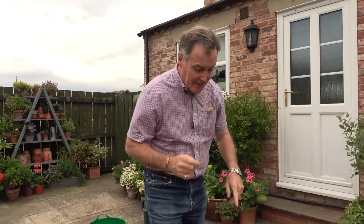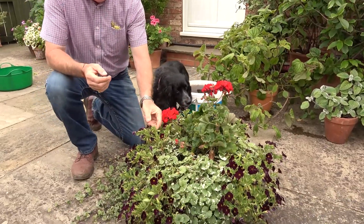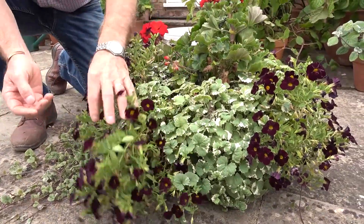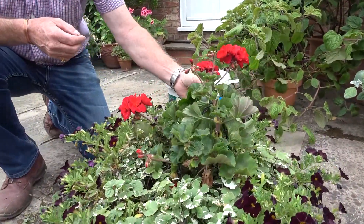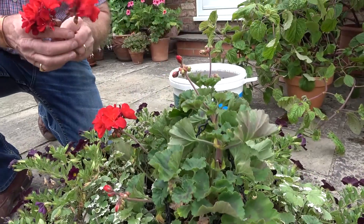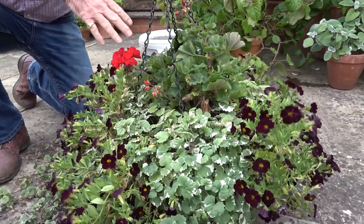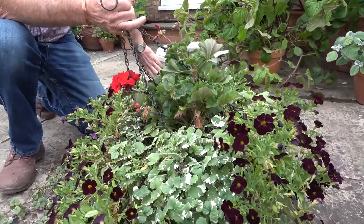Just finally, hanging baskets can be a bit of a problem at this time of year. This one has been hanging at the front of the house — it's been quite windy and a bit battered. It's got a lovely deep rich coloured Calibrachoa trailing down the side which needs a little bit of deadheading. There's also Pelargonium in there which needs to be deadheaded regularly, but it dried out a little bit. Baskets can be quite difficult to keep moist when the weather is hot, dry, and breezy.